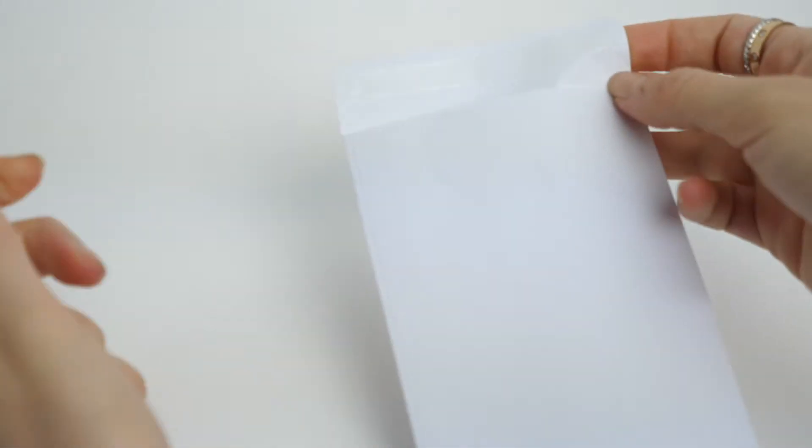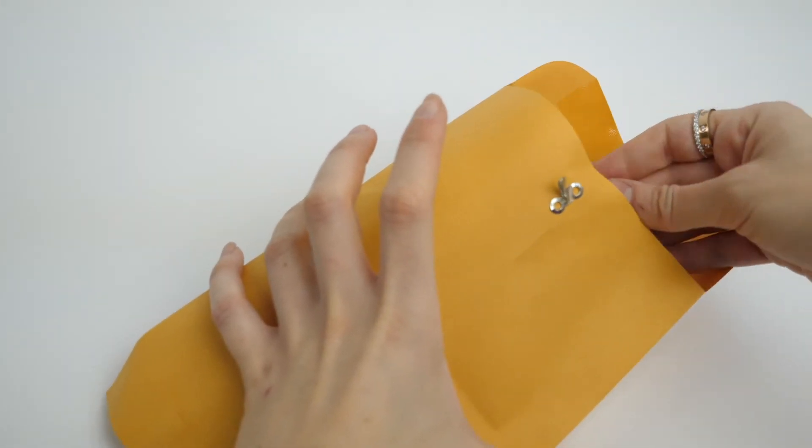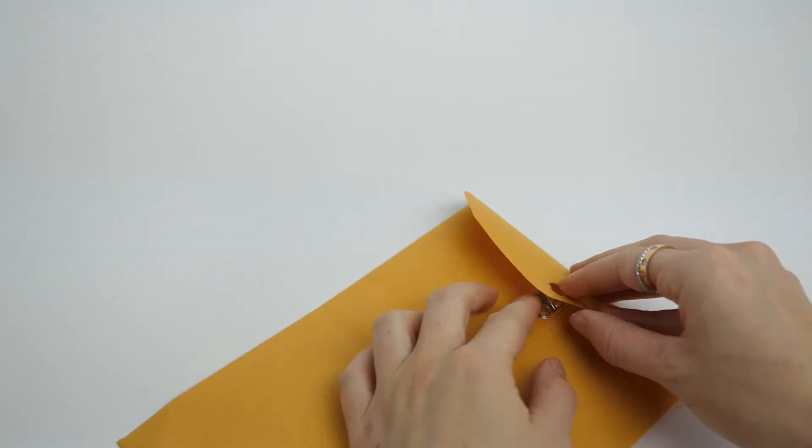Repeat these same steps for the other participant. When both sample envelopes are sealed, place them together with the consent form in the return packaging. Seal the package and drop it off at any UPS Dropbox.